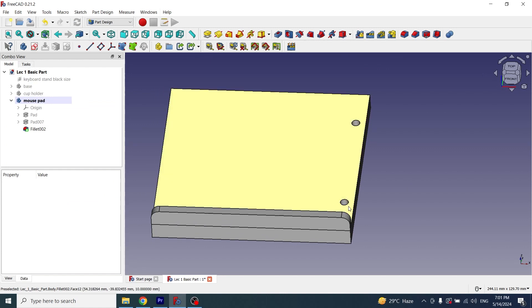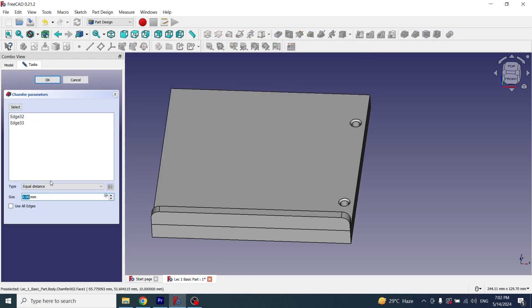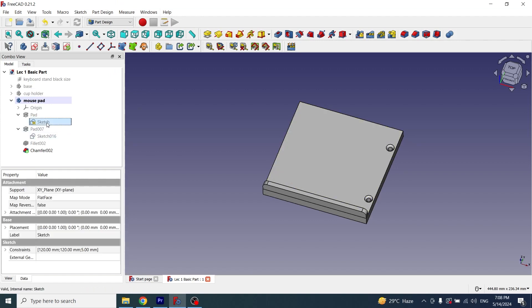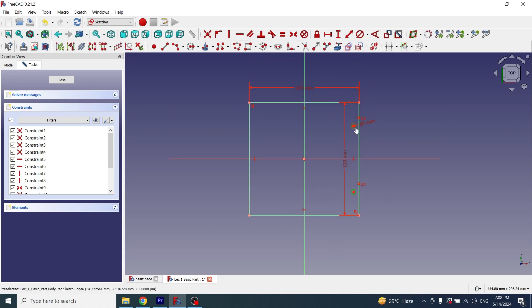Now I will apply chamfer on these circles. I'll select the circles one by one while holding Ctrl, then apply chamfer at 2mm. I notice the circles are on the wrong side, so I'll go back to the sketch, select the circles and the center axis while holding Ctrl, and apply a symmetric constraint so the circles appear on the correct side. Then I'll delete the original circles.